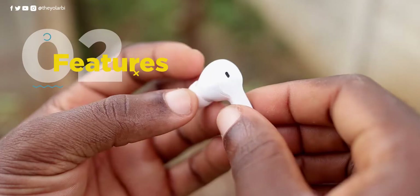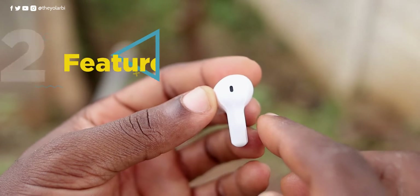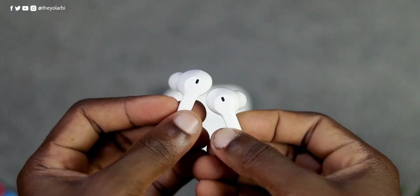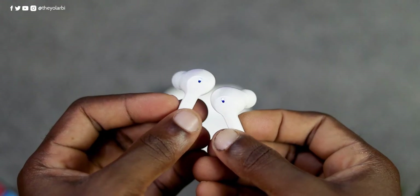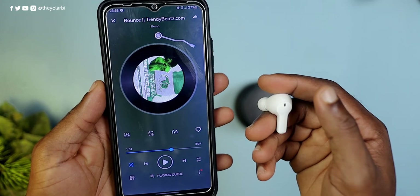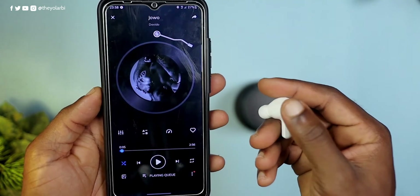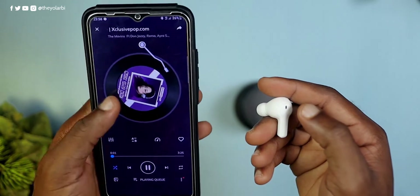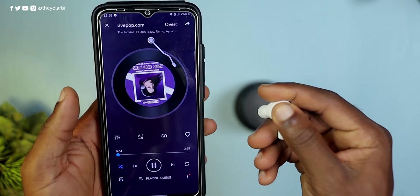Let's talk about the features. It comes with touch sensitive sides on either of the earbuds. These areas also illuminate blue light for pairing and red when on low battery or charging. A single tap on the left earbud will decrease the volume and on the right it will increase it. A double tap on either would pause, play, receive, or end calls. A triple tap on the left earbud for previous song and on the right for next song. Four taps will access your phone's assistant.